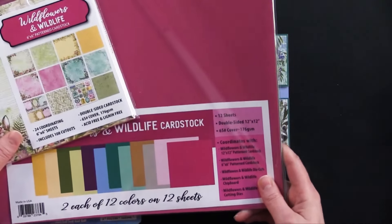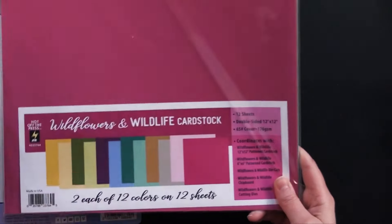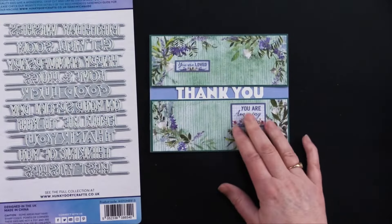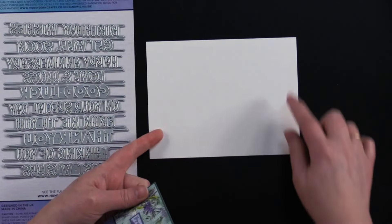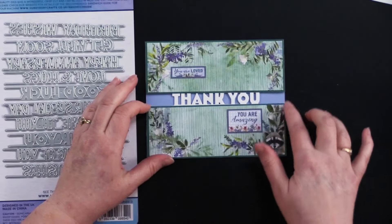This is our brand new Wildflowers and Wildlife 6x6 pattern cardstock and also the coordinating solid cardstock. She took her card — this is our traditional 6.5 by 5 inch card — and she cut that down to 6 inches so it would accommodate that 6 inch wide paper.